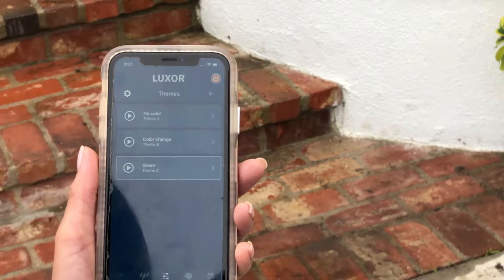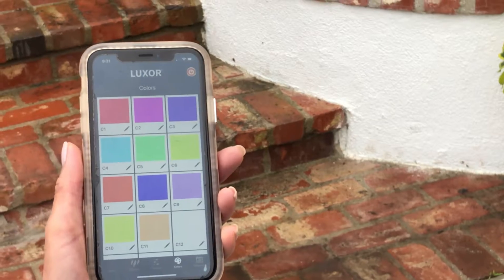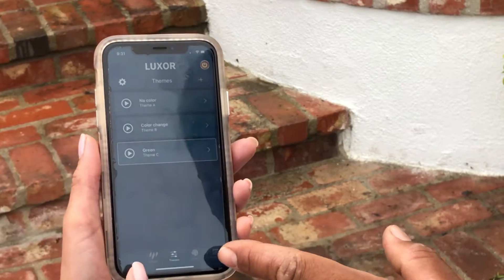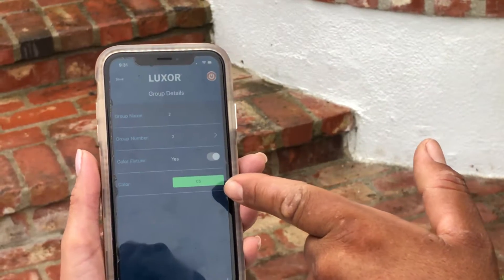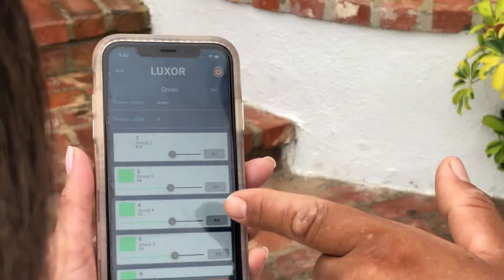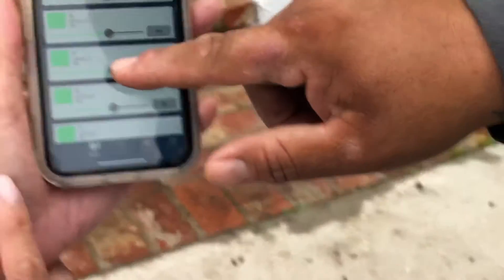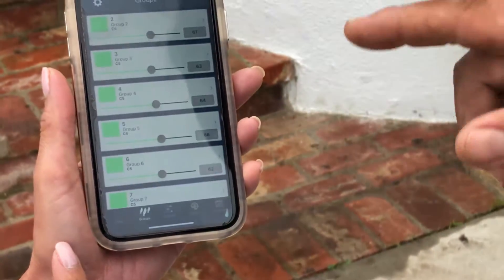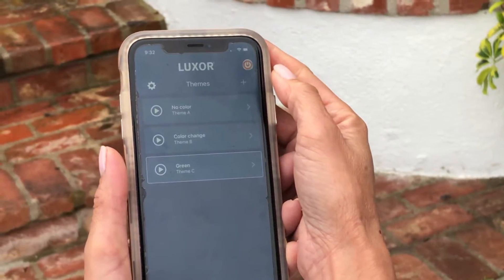Now, a couple of last features before I wrap up. One is the color button — bottom right hand. Actually, let's do themes. Let me do this button one more time. You can do more than just three themes — correct, you can have an unlimited amount of themes. So last thing we're going to do here is go down to groups. We have all these groups selected. Let me put that back on green for you. To create an additional theme, hit the theme button, and I'll show you how to create your other theme. Hit the plus button to create a new theme.